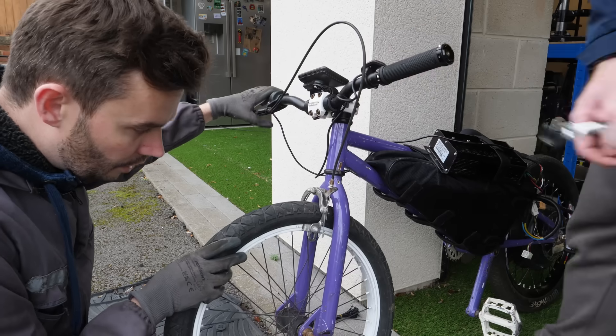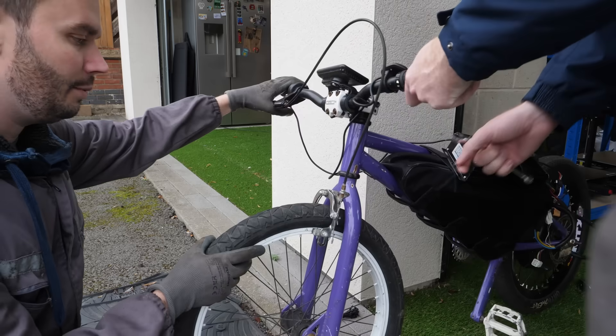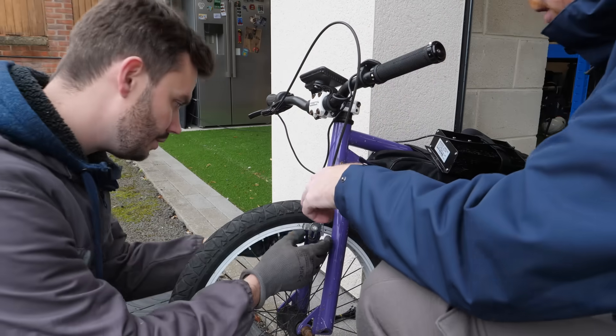Does it do anything? It does. I mean that's full brake and it's... I think we could do it, we could do it a bit tighter too. I haven't tightened this yet.